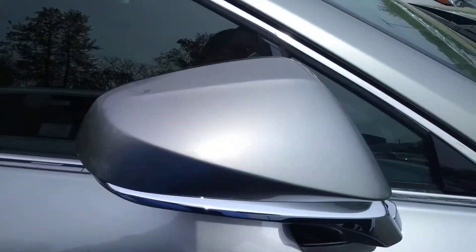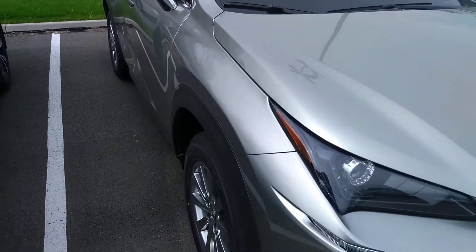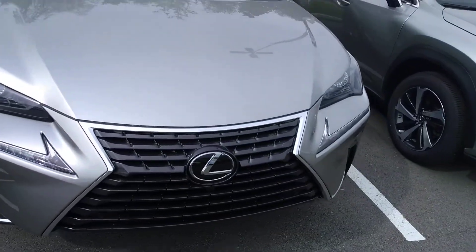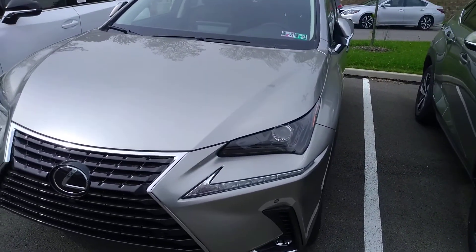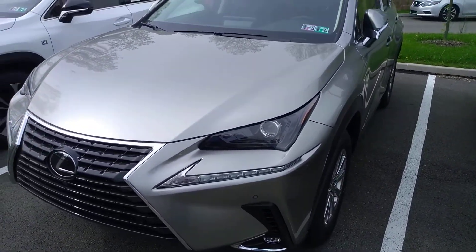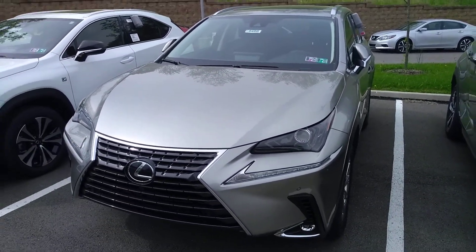When you do this on the driver's side door it's going to unlock just the driver's door, but if you do it on any of the other three doors — the front passenger side or either back door — it will unlock all four doors. Again, this is Shane here at Lexus of North Hills showing you how to use your Smart Access.